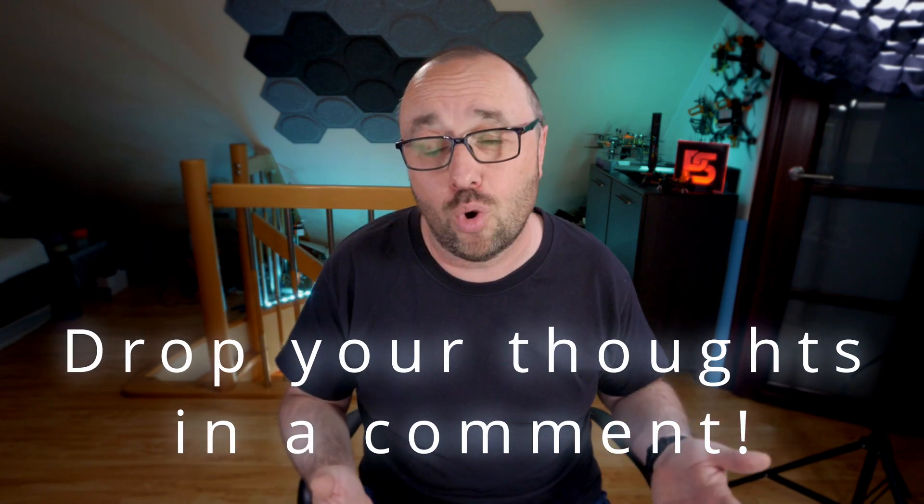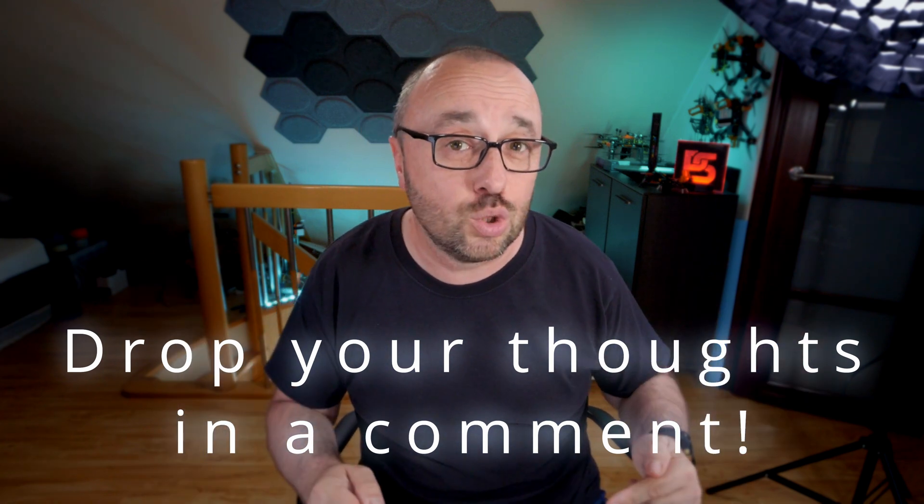And what do you think about a device like this? Useful? Useless? Somewhere in between? Please drop your thoughts into the comments — let's have a nice discussion. And of course, remember to hit the like button and subscribe to the channel if you haven't done so already. Here's the next video you should watch. This was the FPV University, I'm Paweł Spychalski. Thank you very much for watching, and as always — happy flying!